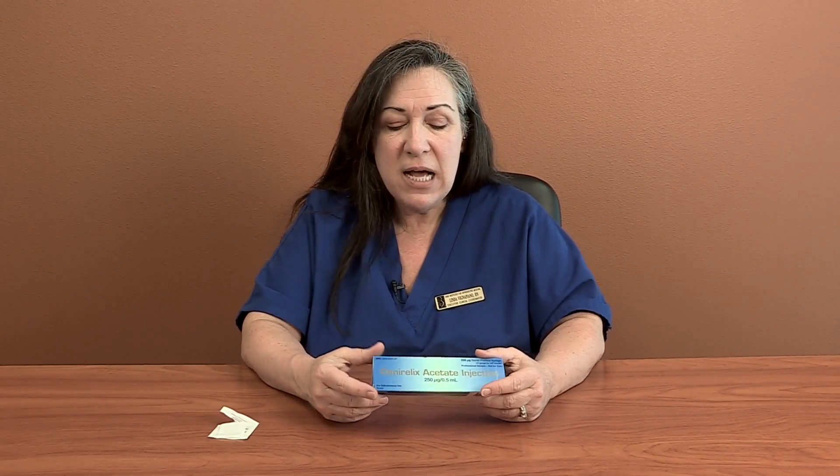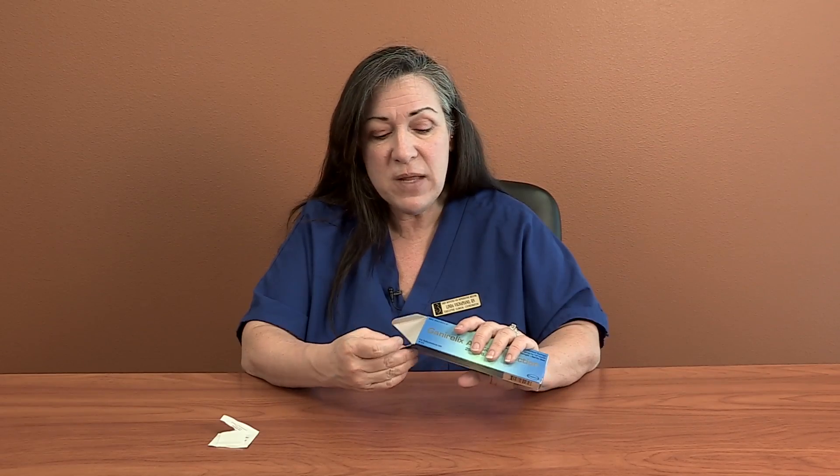Next medication. Usually you start out on Lupron, but not everybody starts on Lupron. Another medication, an antagonist medication, is called Ganorelix. Some of you will see Ganorelix from the beginning of your calendar, some will see it later when you're in the middle of growing follicles. Some will see it in half strength, others in full strength, and some will see it in both.